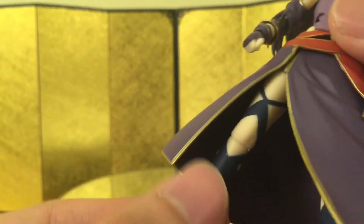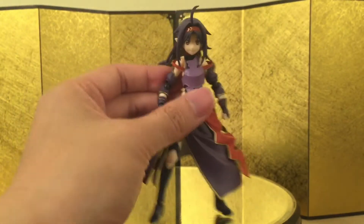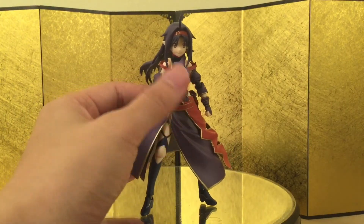Her outfit is made of soft material, including the skirts, which just attach to her lower body at the hip. It's really soft so it won't hinder articulation much, but I wouldn't recommend playing with it too much — I don't want those to break in the long run. There is a figma joint at the very end, and that's it for the articulation.